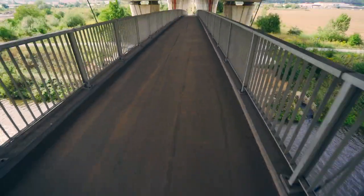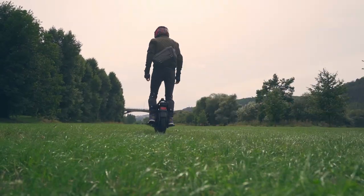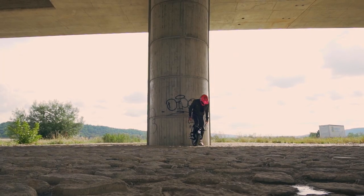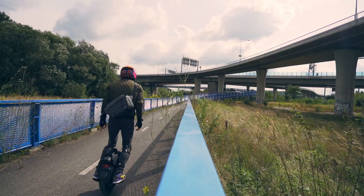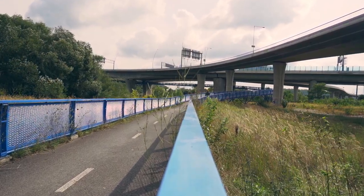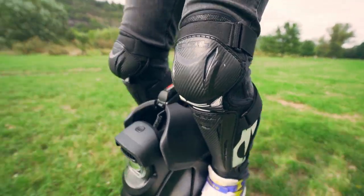I will never tire of repeating that there is no perfect electric unicycle — one that would suit absolutely everyone in all conditions of use. Every new model on the market has a whole list of compromises that you have to put up with. Many people are chasing the newest, fastest, with the longest range, but it is important to understand and ask yourself why you need this.